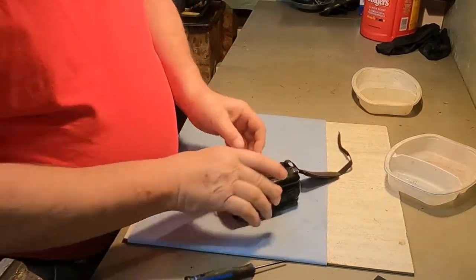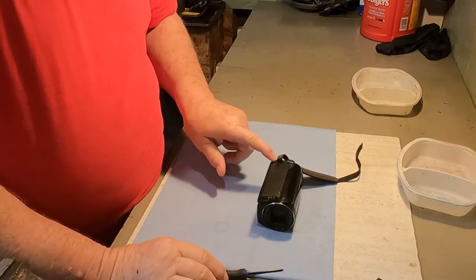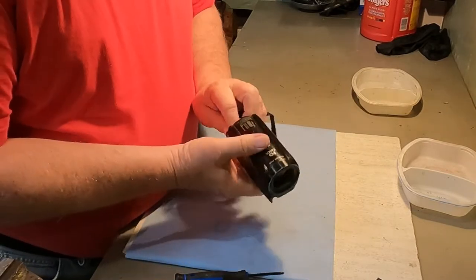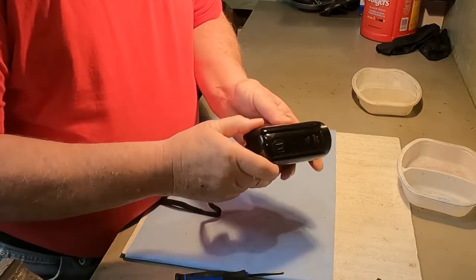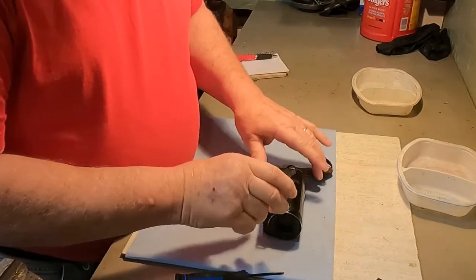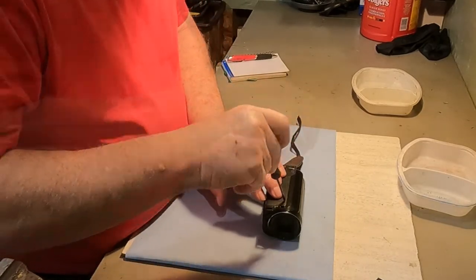One thing they mentioned in a video I watched is there's lots of different screws and different sizes of screws. So one suggestion is, in order to make sure you get everything back together the way it's meant to be, you identify where the screws came from. And because I'm videoing this, I'll be able to keep track of them even better that way.